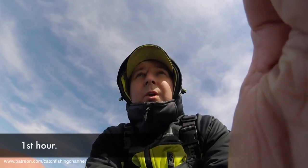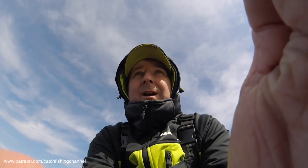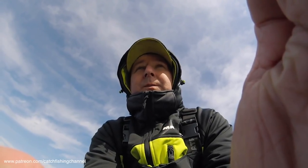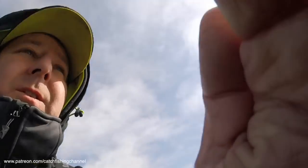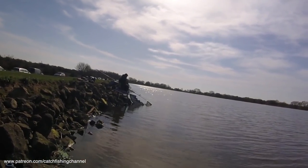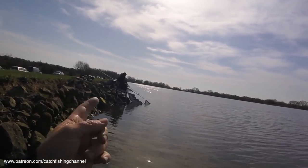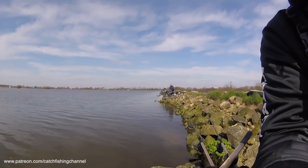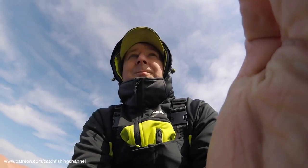We are one hour in and I haven't had a sign yet — not an indication. Two anglers to my left has got one fish. Three anglers to my left has got two fish, but he's not in our section. The lad on my right has just had one as well. That's all the fish we've seen.